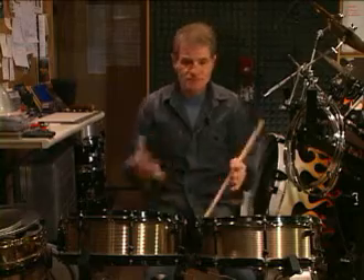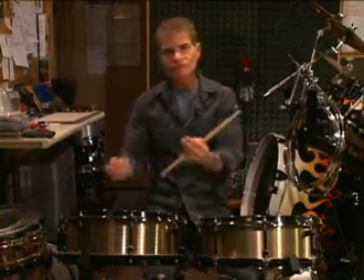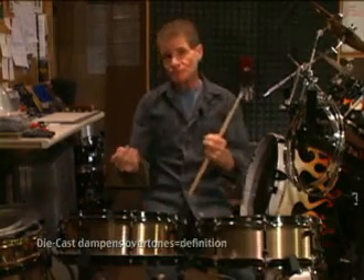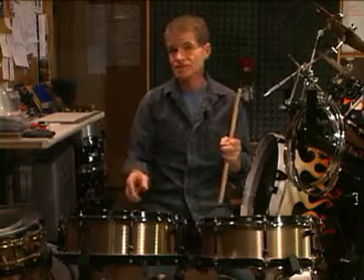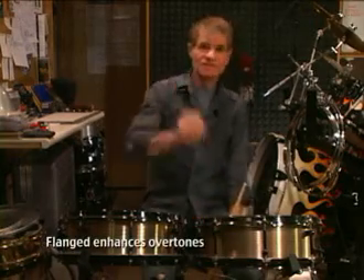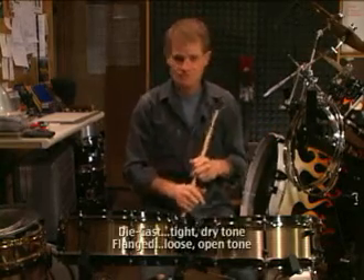I don't know if you hear the difference, but from here they're totally different and they feel totally different. The die cast, because the hoop is not as vibrant, actually has a dampening effect around the edge of the head — dampening some of the overtones, certainly putting one of those rings around the edge of the head on the outside, but more subtle than that. On the other hand, the flanged excites the edge of the head so that more overtones are produced — it even makes the snares react differently. So it really changes the characteristic of the drum.